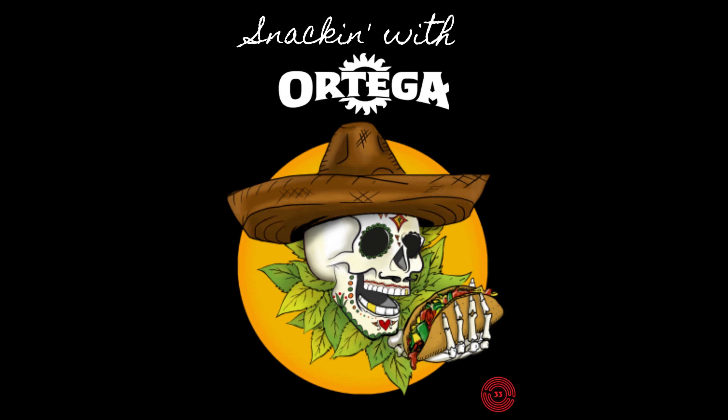Greetings Tribe and welcome to Snackin' with Ortega. I am your host of Extraordinary Magnitude, Ortega Latrobe, and today I'm making tortilla pizza. Now when I first started making these it was because I always had tortillas, I always had some cheese, and always had some diced tomatoes or tomato sauce in the pantry.